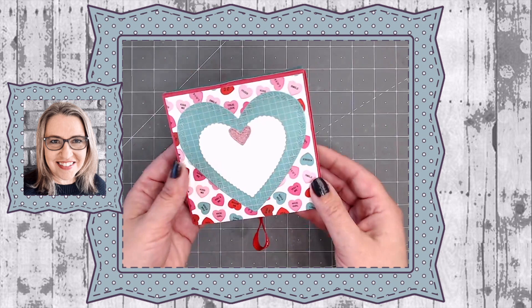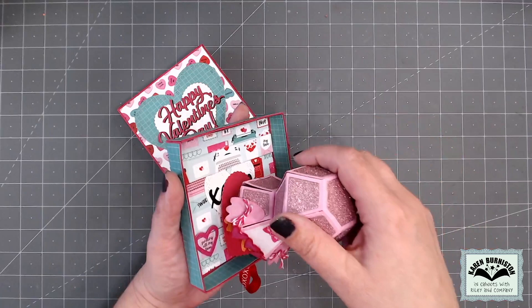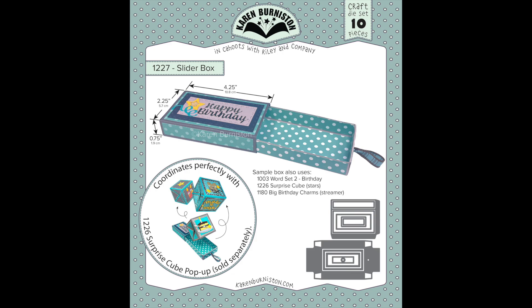Hello, it's Karen Burniston here with my monthly designer challenge video. I will be taking our slider box die set and making it double wide, and then it will become a nice square box that will fit a character made with our mini ball pop-up. The little love bird is removable from the slider box — it's attached to a heart, and if you slide the heart underneath those two strips of paper, that will keep the bird in the box as it pops open, and then it's easily removable for display.